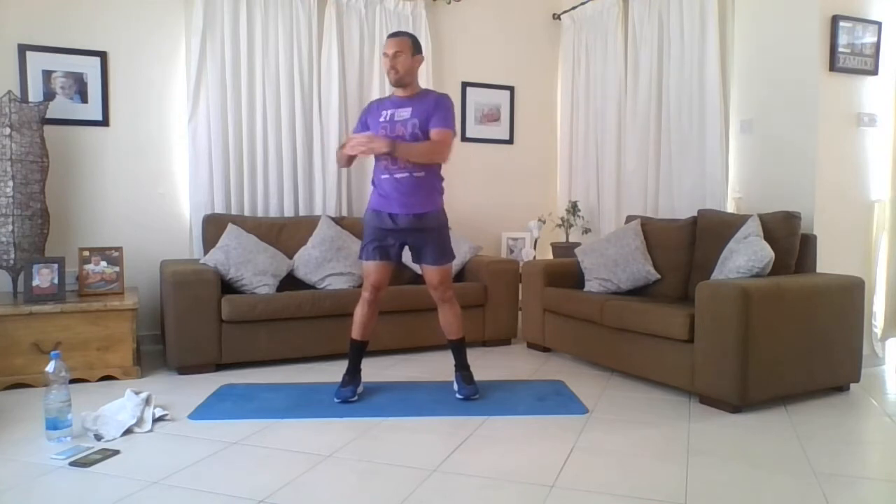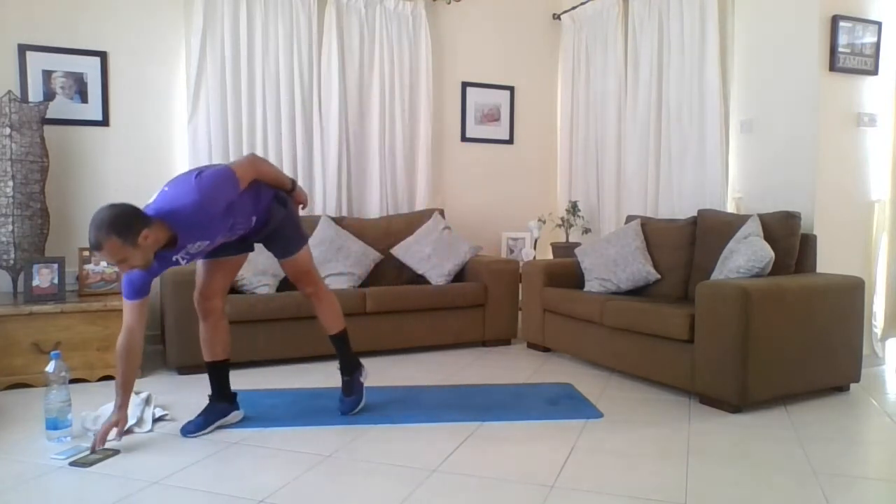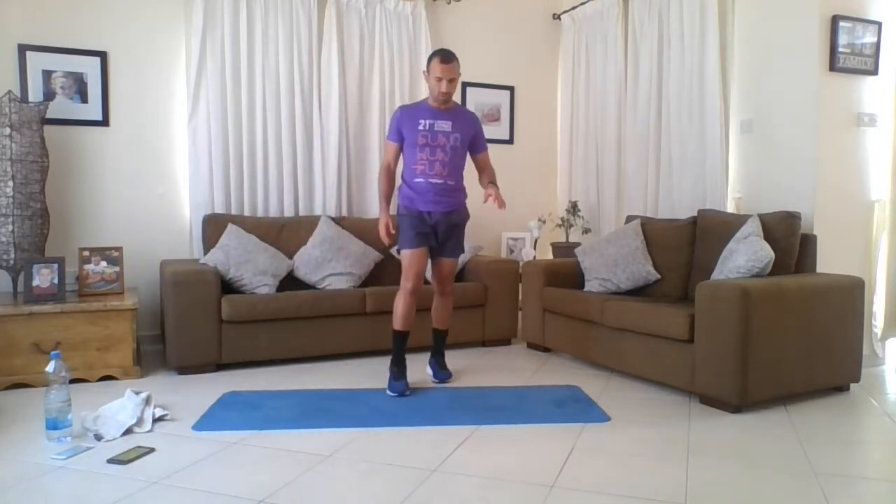Now we're going to do some lunge and twists. We're going to come into the lunge and twist to the leg in front, then come back - three on both legs. I hope everyone's nice and warm at home. Remember, if you want to do extra warm-ups before you jump into this video, even better. The more you warm up the better - five, ten minutes is fantastic.